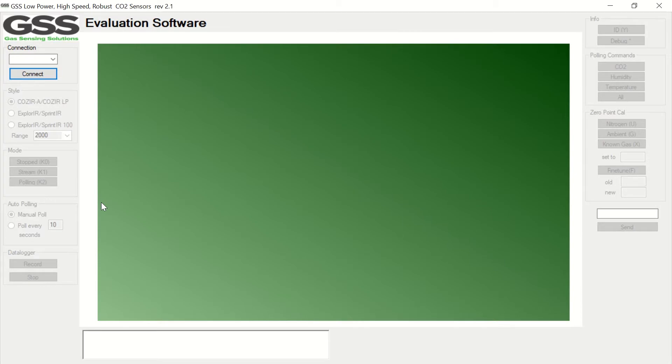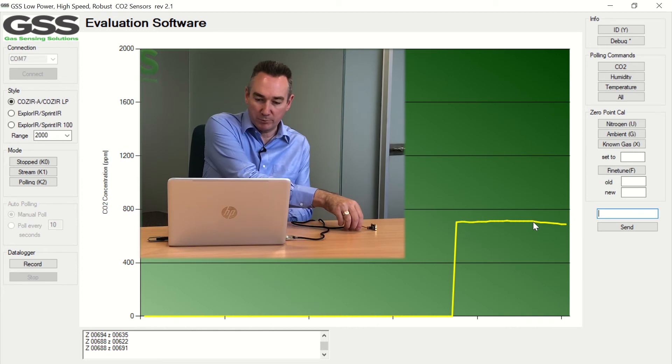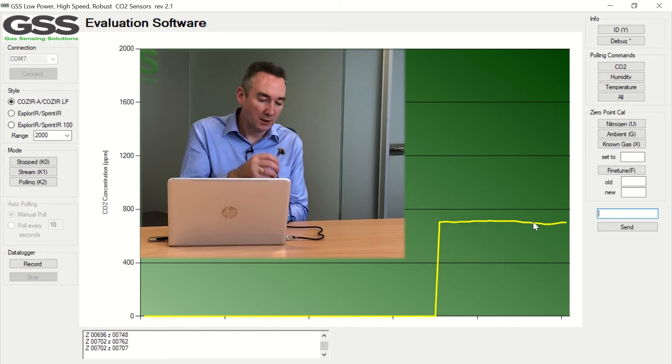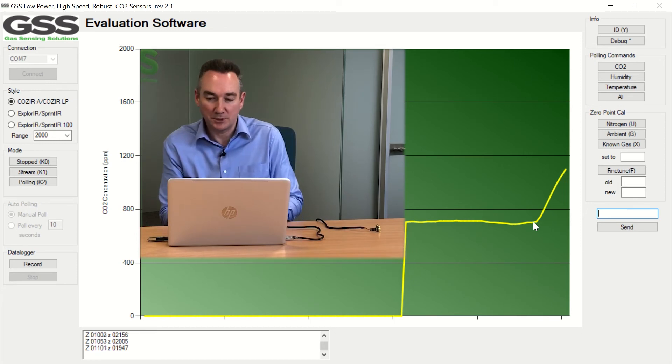With the sensor connected electrically, all we need to do is connect via the COM port to the PC — so select the COM port, in this case it's COM7 — click on connect and straight away we see the sensor taking readings. We've got a PPM scale up the left-hand side, and we're scrolling live readings from the room, currently about 700 ppm. If I blow near the sensor to increase the CO2 reading, you see that recorded straight away.